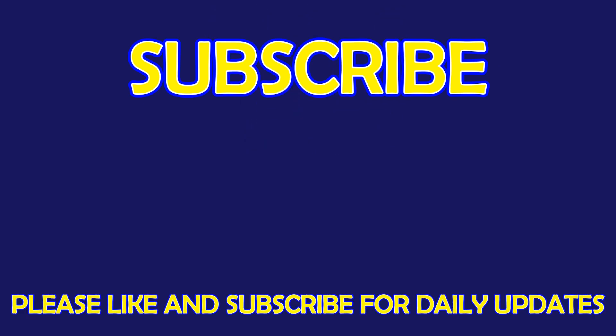Please leave it in the comment section below! For more exciting puzzles, don't forget to subscribe to our channel! See you in the next video!